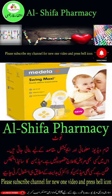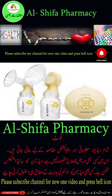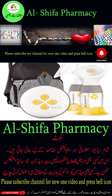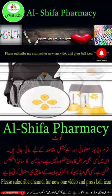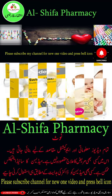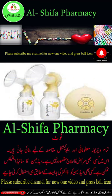The Medela Swing Maxi Double Electric Breast Pump is an electric pump used to increase or maintain a nursing woman's milk supply. It is also used to relieve engorged breasts, unblock plugged milk ducts, and pull out inverted or flat nipples so a nursing baby can suck the milk with ease.